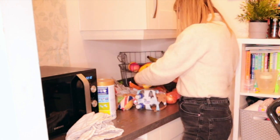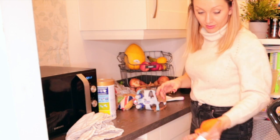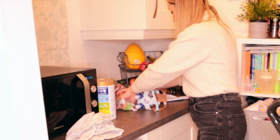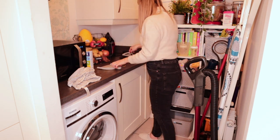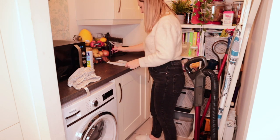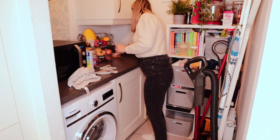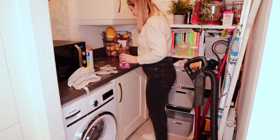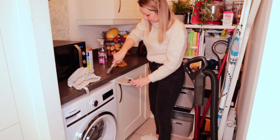I keep all my fruit and vegetables in here as well, so I need to sort out the fruit basket — it was an absolute bargain at only two pounds from Aldi and I always get asked about it. To clean the sides in the utility room I just use my favourite Method antibacterial spray in wild rhubarb, which smells insane.